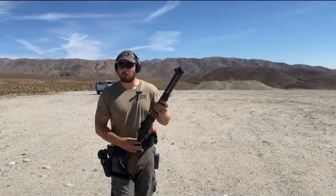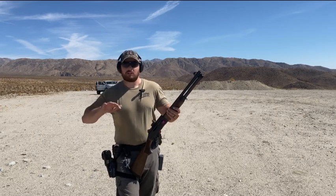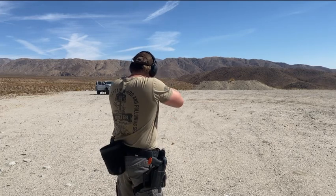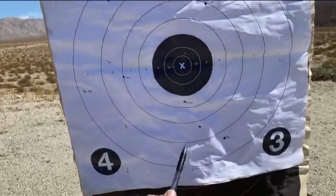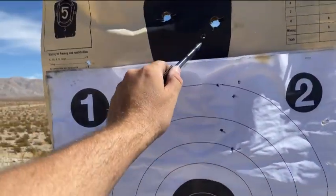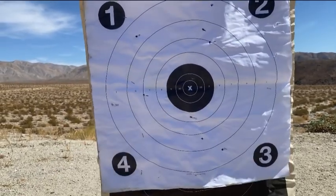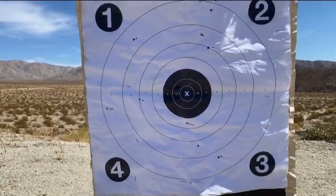Now we're all the way out at 75 yards — a pretty long shot for buckshot. No Tacomas will be hurt in the filming of this video. With everything marked from the last string, we took a shot at 75 yards and I count one, two, three, four, five, six — and I have seven up here. So that's a fairly interesting result: at 75 yards I'm seeing seven pellets on target. If it patterns like this every time, that would be extremely effective. Let's put up a brand new target and shoot again at 75 to see if we get the same result.